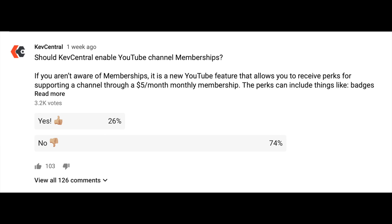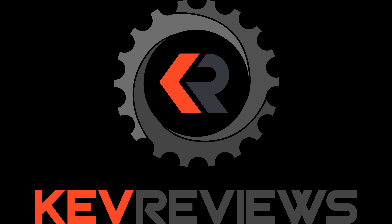Things like behind-the-scenes footage, sneak peeks, or even reviews on smaller products like components. That being said, whether there's confusion or there isn't, I respect the results of your voting. And that's why I'm going to go about this in a different way, and in a free way, with an additional channel to cover smaller reviews and the additional content. This way, people that like Kev Central the way it is can be happy, and people that want more content can sign up for the new channel and get the additional content on Kev Reviews.